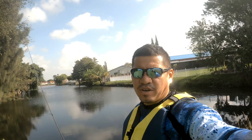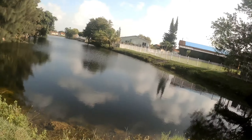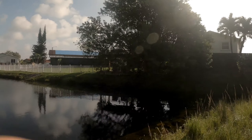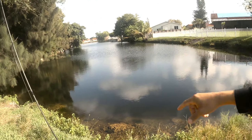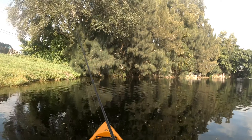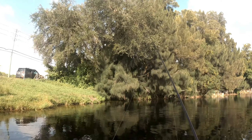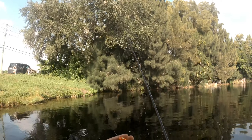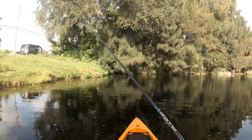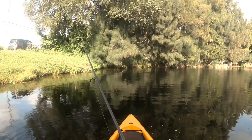Welcome back guys. As you can see, back on the water, same general location as last time, but instead of going under that bridge into that other water, we're going to go down this way. Weather is definitely much better than it was last week, so hopefully we don't get rained out. Let's get rigged up. The first lure I have tied on today is going to be a zero puppy, a red and white one. Water's still pretty calm, so we're gonna give this a shot.